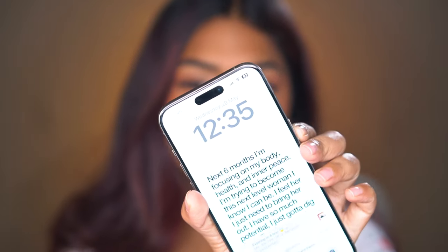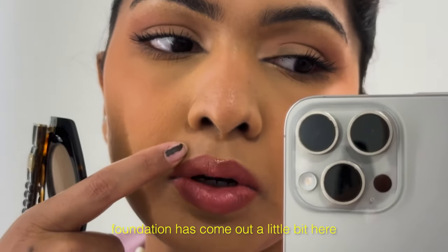This is the finished look. I'm about to go for a shoot. This is how my skin looks — it just perfected my skin, it looks nice, it's not cracking, it's not creasing. I love the way it is. It's currently 12:30 PM, so let's see how long and how well this makeup lasts. Foundation has come out a little bit here already.